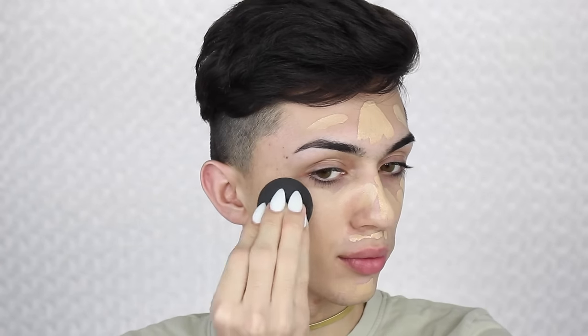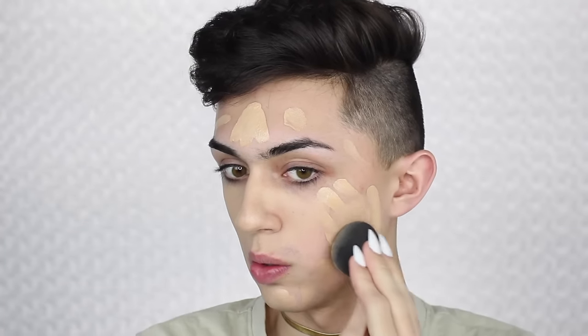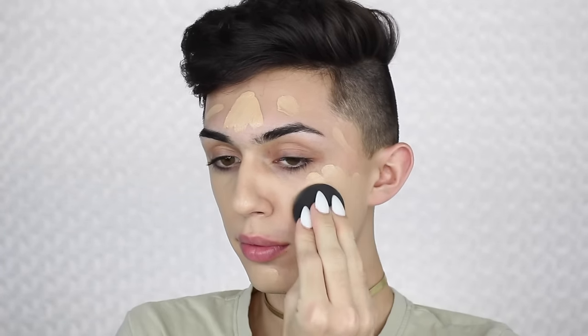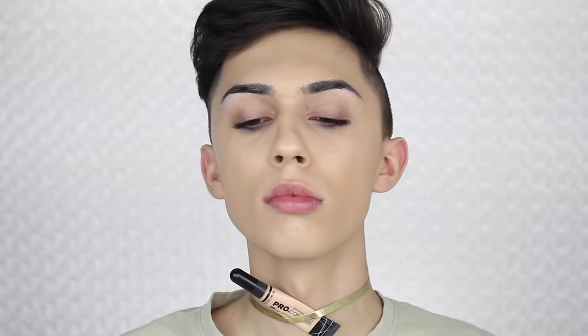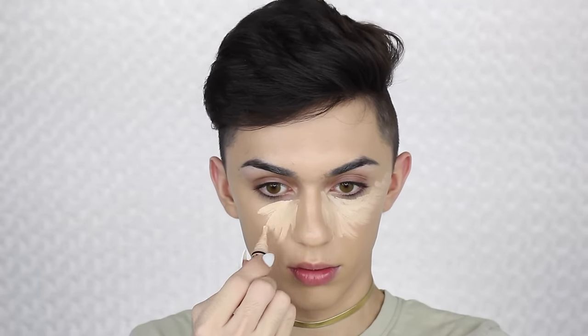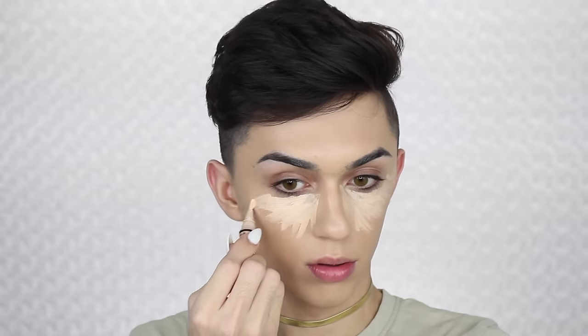After I finish my concealer, I'm gonna be applying my LA Girl Concealer all over my face — basically on the spots that I want to highlight — and then blending that in with my black Beauty Blender as well.